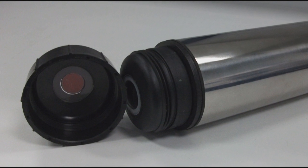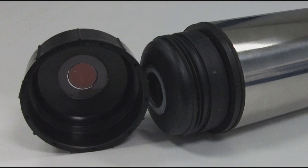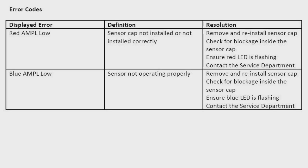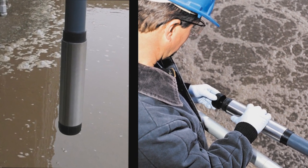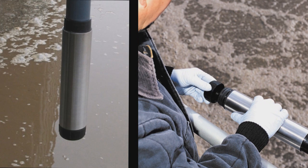In the majority of applications, your LDO cap will last for the defined two-year period. However, in some applications the LDO cap can wear quicker than normal. This will lead to a red amplitude low alarm appearing on your controller. If your sensor cap was previously working, this error message means that not enough light is being received by the photodiode in the probe, meaning there is not enough Lumafor on the cap to produce this light. This error should not occur until approximately 50% of the Lumafor is worn away from the cap. We advise you visually check the cap at this point to confirm the situation and, when confirmed, replace the cap.